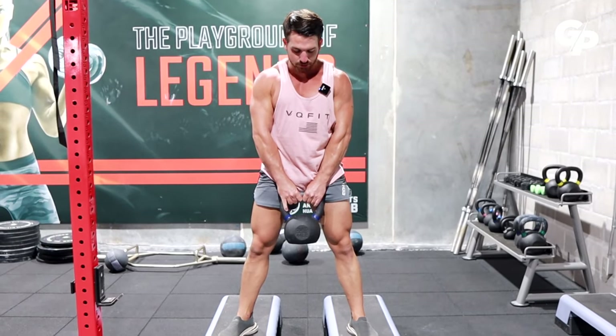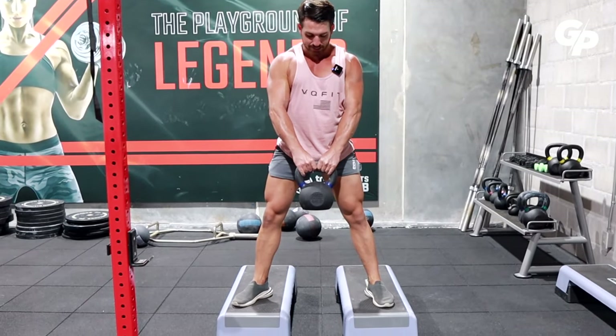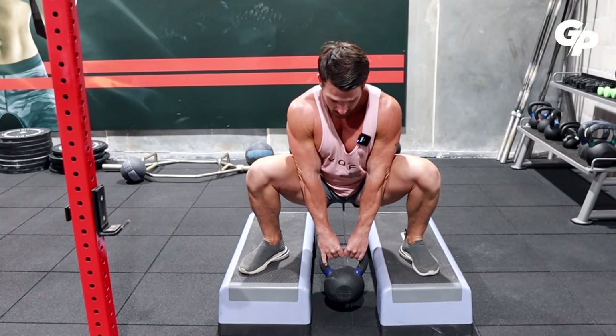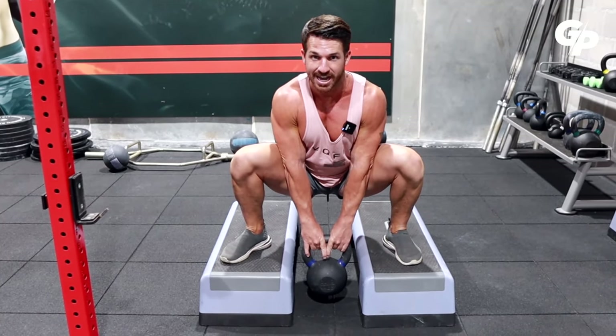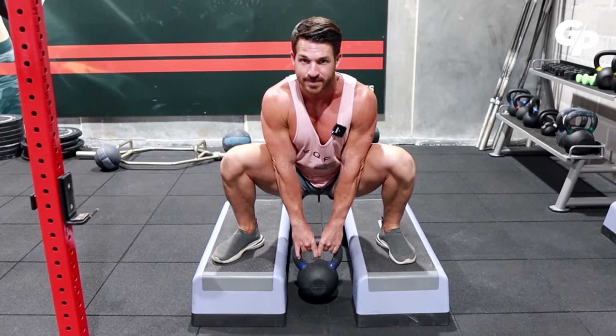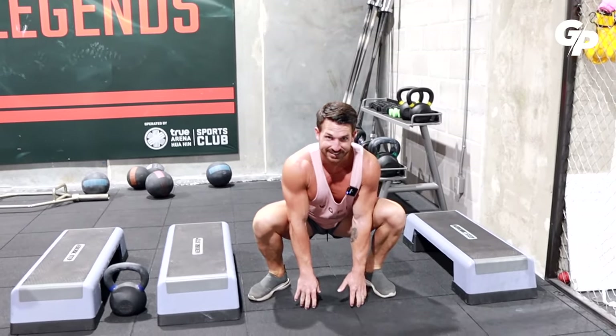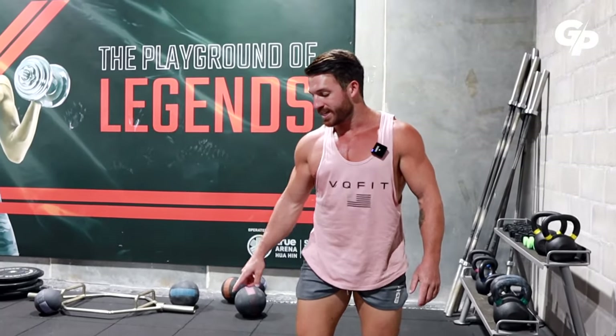I also like to integrate specific exercises to challenge and increase my mobility. A typical example is the elevated sumo squat — I hold the weight between my legs, go down into squat position and then as low as I can possibly go. The weight actually helps push me down and challenge my mobility. Keep in mind, when you do such an exercise it's not about the actual weight. I'd do it more as a warm-up — say three sets of ten repetitions — and after that do a barbell back squat where I want power and a lot of weight.